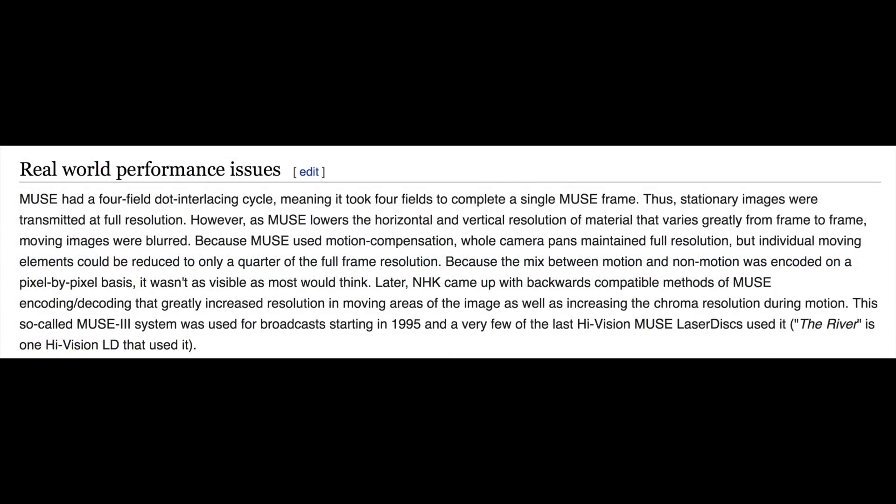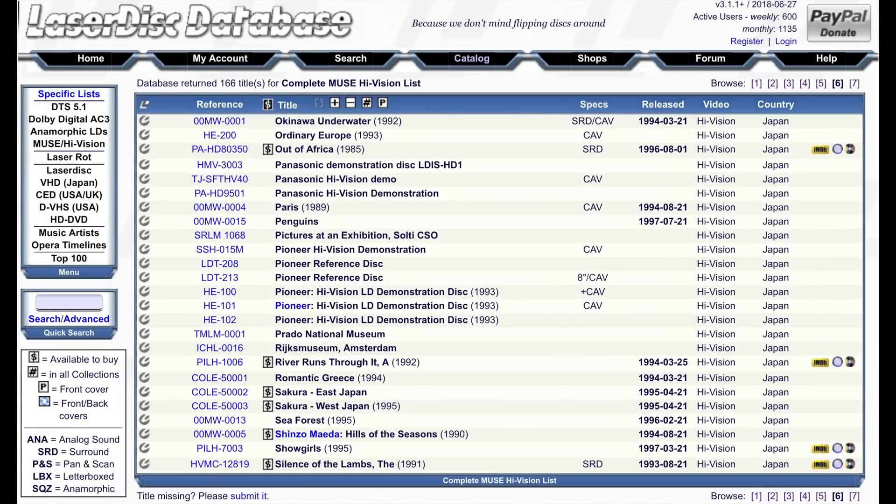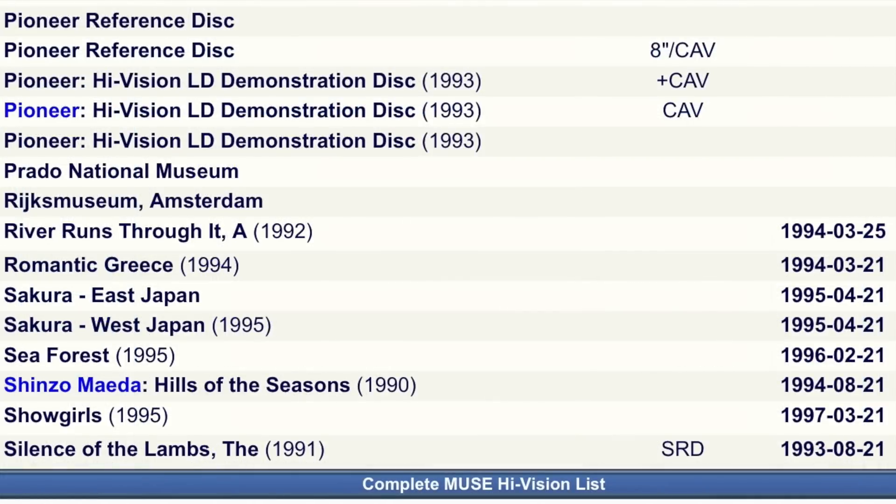Apparently these motion artifacts were significantly reduced by a new Muse encoder and decoder introduced in 1996. According to Wikipedia you can see the results of this Muse 3 system in action on one of the last HiVision LaserDiscs, called The River. However according to the much more reliable LaserDisc Database, there's no disc called The River. The nearest thing is A River Runs Through It, but that was from 1994 - two years before this improved Muse system was introduced.